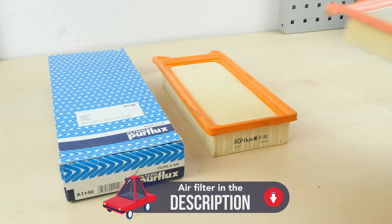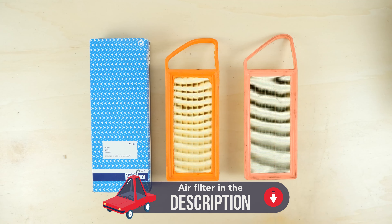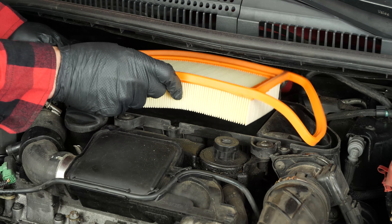Take the new filter. Compare the new filter with the old one to ensure that they're identical. Put the filter back in place.